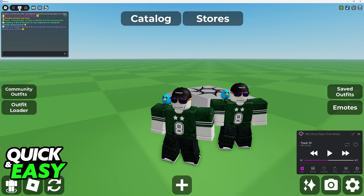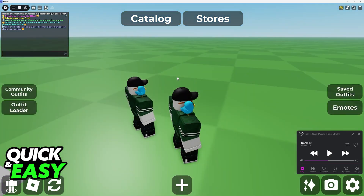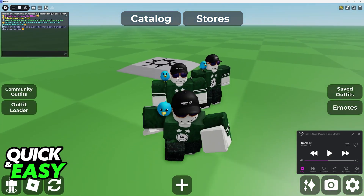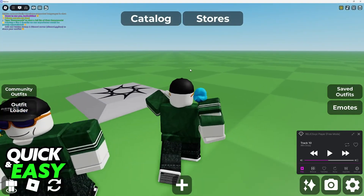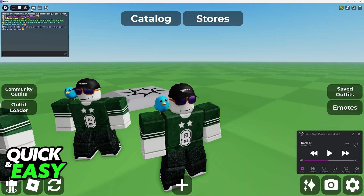All that you have to do is join the experience, open chat, and type slash clone exactly like this, then press enter. At first it will seem like nothing happened, but as soon as you walk away, you will notice that a clone was left in your previous spot, so it is going to copy the exact same pose that you do.